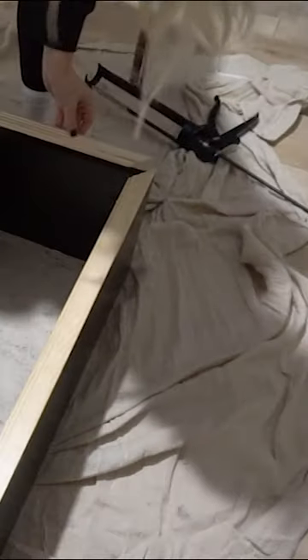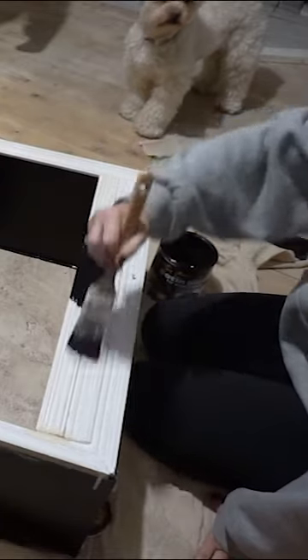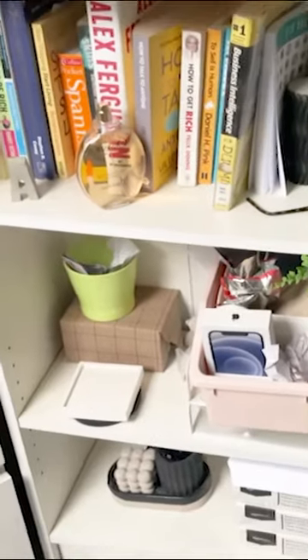Then I decided to put a trim around the edge to kind of get rid of the fact that it was a Billy Bookcase — to hide that standard IKEA bookcase feature.